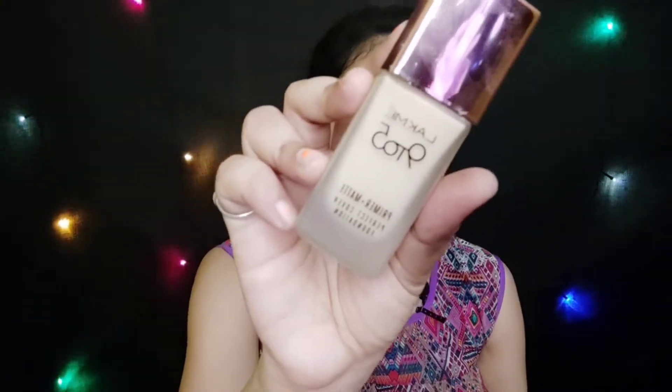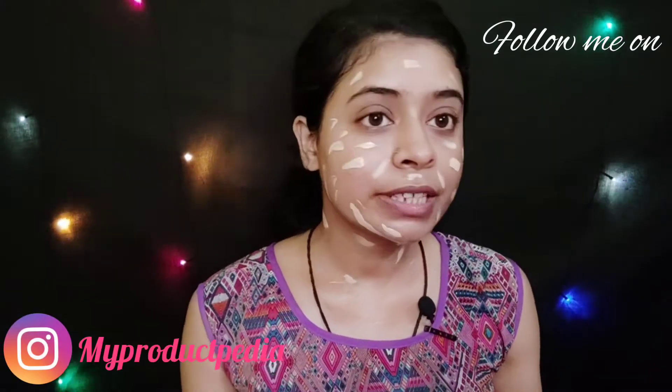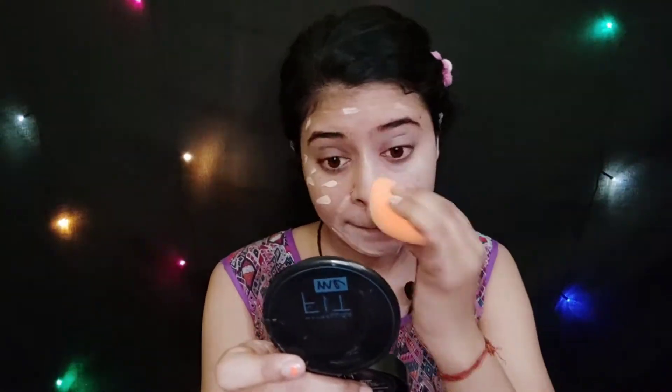For the foundation, I am using Lacmi 925 Primer Plus Matte Perfecting Cover Foundation and my shade is W120 Warm Creme. You get one applicator with it. I will apply it on the whole face and neck, and then blend it with the help of a Beauty Blender. I have blended the foundation very well — you can see the coverage. It is providing good coverage and giving a fresh look.